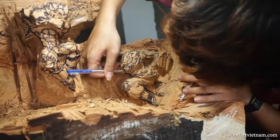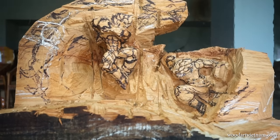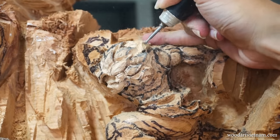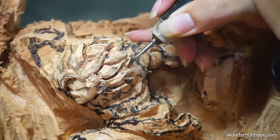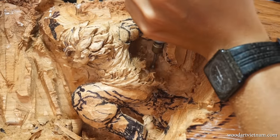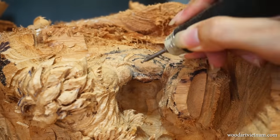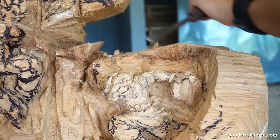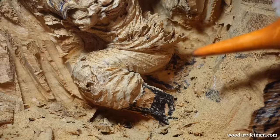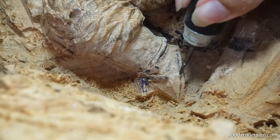Whenever I cannot visualize the entire body, I just start with the head first, and then when the head is visible I can continue to work on the rest of the body. I use an electric chisel to make these little details — I highly recommend this tool for everyone who makes wood sculpture.